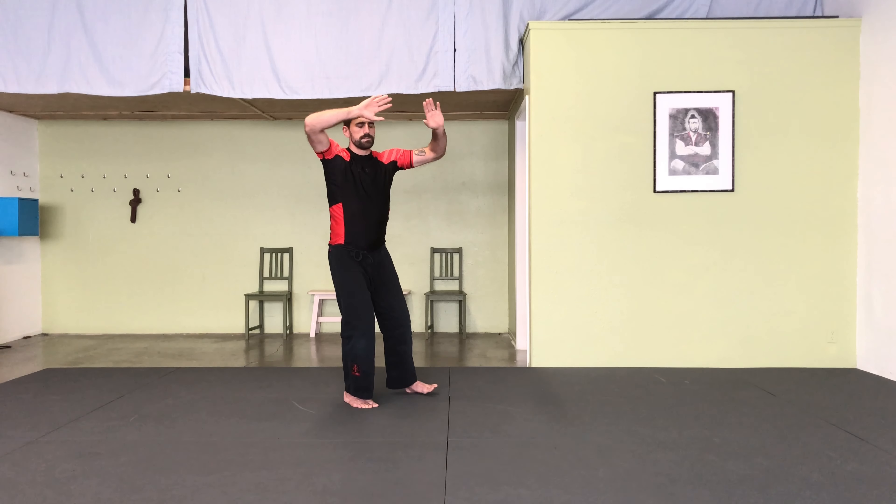Left toe turns in, and to the right foot. Step, shoulder move, and barrel.